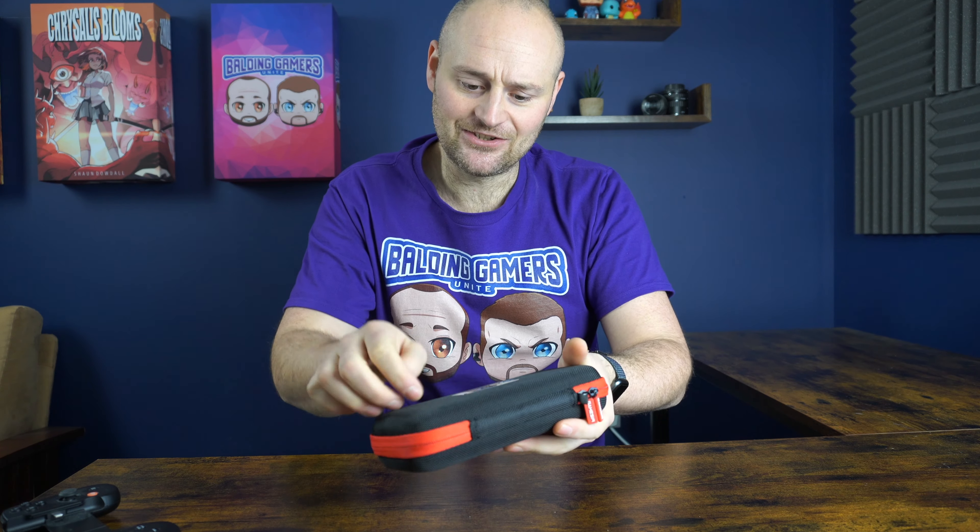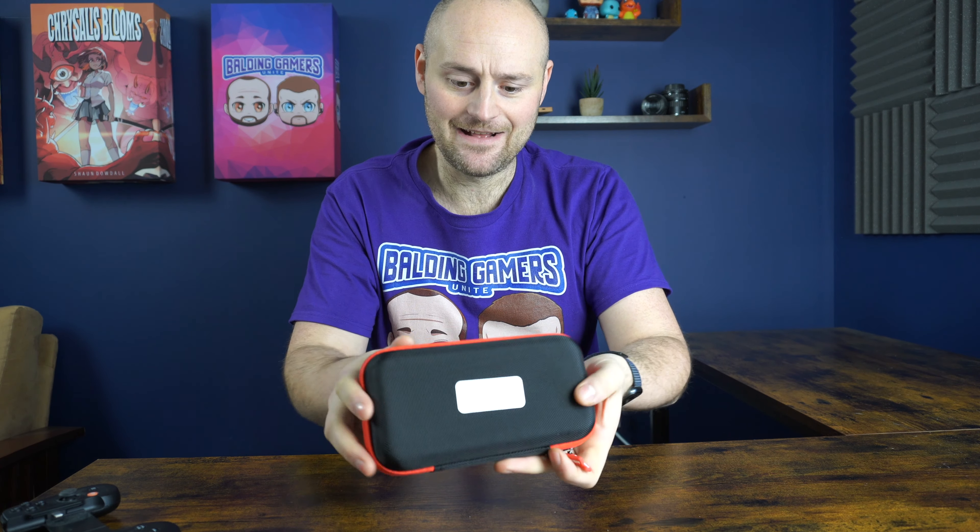First up, let's unbox this. The great thing about the GameSir controllers is they are a bit more budget friendly than something like the Backbone or the Razer Kishi. They normally come in around £60 or $60 depending where you get them from, and they do multiple versions — a lightning one, a Bluetooth one, and a USB Type-C.